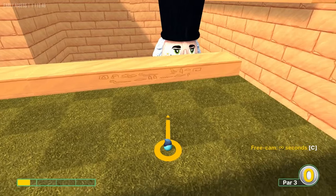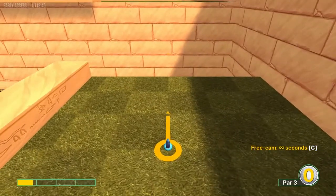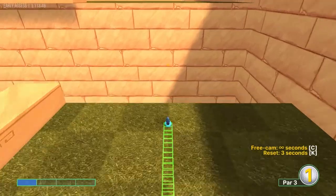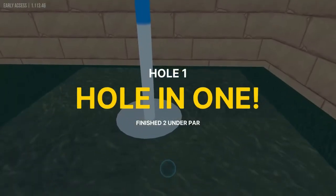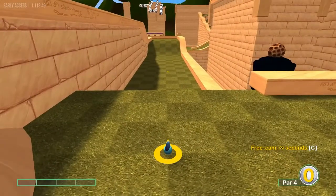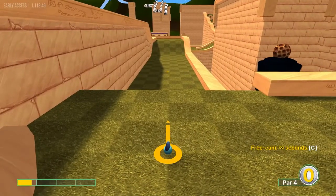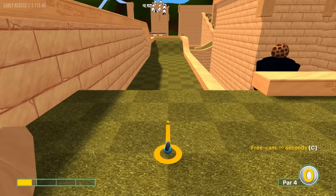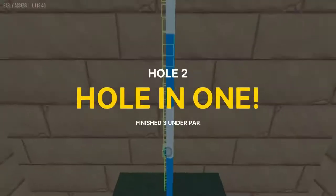Number one: aim at the wall right behind us, straight down the line at one speed for a hole in one. Number two: going at the same hole here, straight down the line at 0.7 speed for a hole in one.